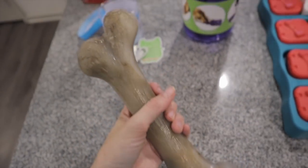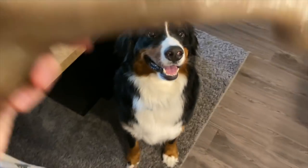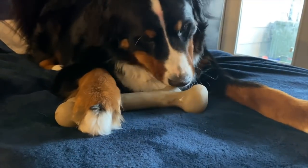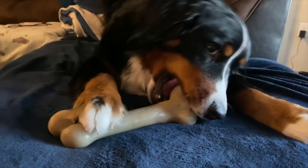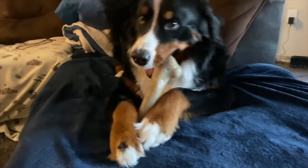I guess I'll throw in the clip of me giving him the dinosaur bone. Sit. You want it? Sit. Sit. There you go. Gotta take it to his spot. It's so hard. Whoa. Jeez. I knew he would like this one for sure.